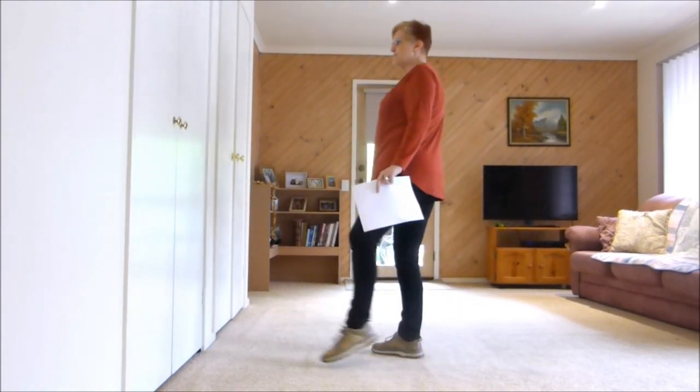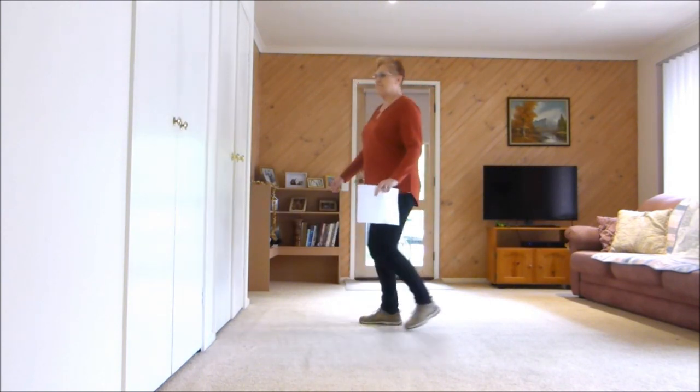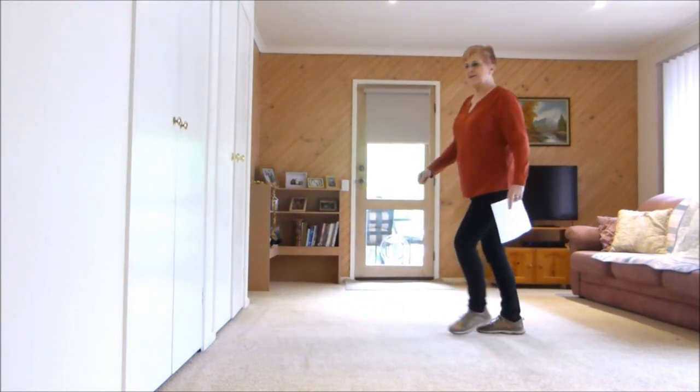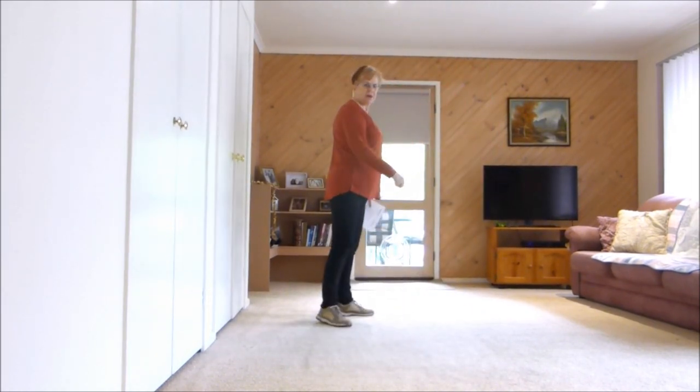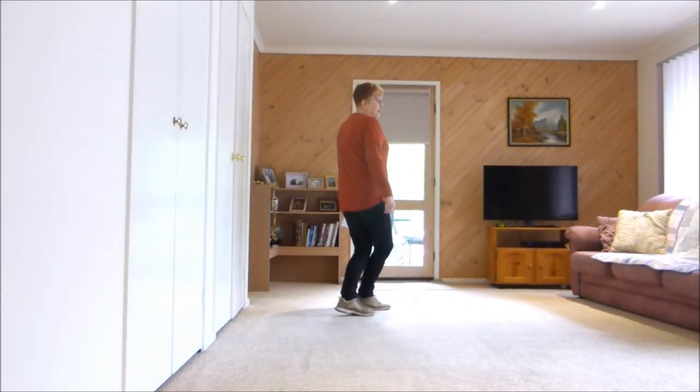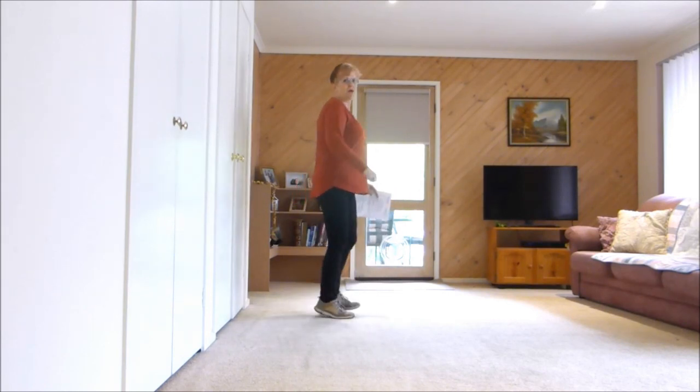Do it again: step, sweep, cross, side, behind, sweep, behind, side, cross, side, recover, cross, quarter, quarter — then a jazz box with a hop. Jazz box and cross, cross, cross and hop.